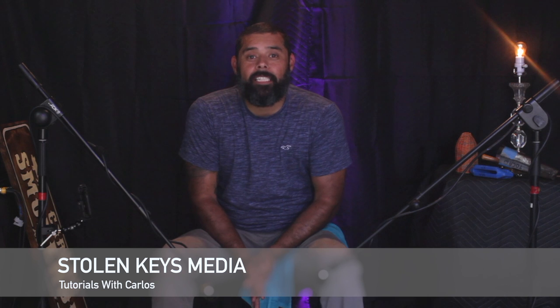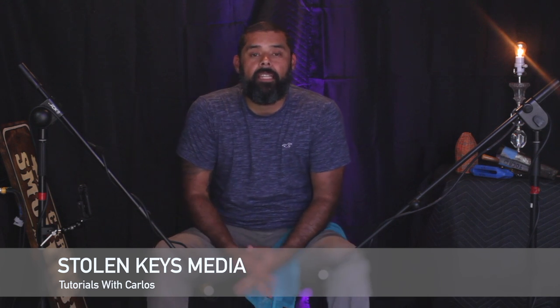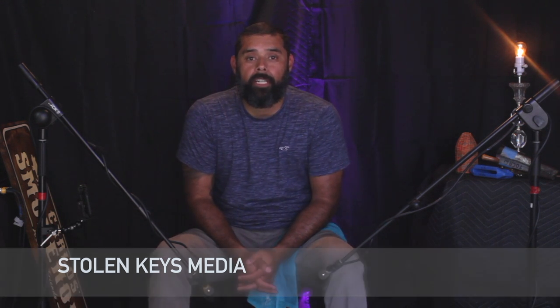Hello, everyone. Welcome back to Stolen Keys Media. This is part two in the video series on recording percussion. If you haven't seen the first video, go ahead and click on the link — that'll take you back to recording the conga part to this tune that we've been working on.